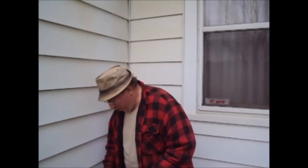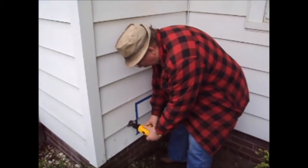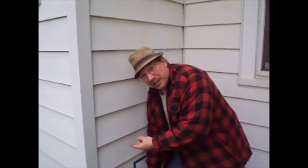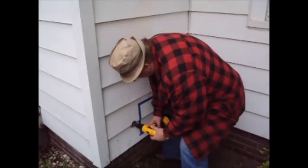As we're drilling through, what I'm doing is I'm rocking the drill motor. What that does is it makes one side of the saw cut, then the other side, so that it's only cutting a smaller amount at a time. It cuts a little easier and it's not as hard on your hand.